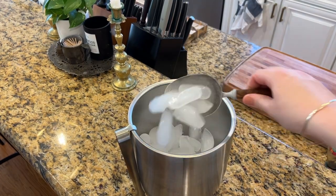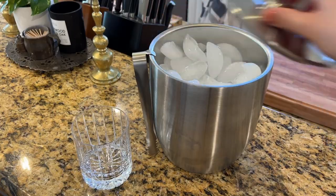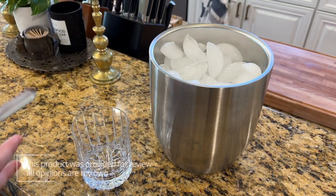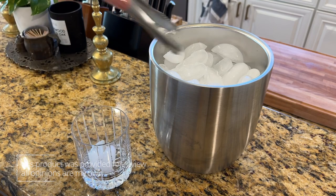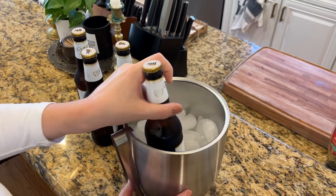The ice bucket is double insulated so it'll never sweat and get condensation all over your furniture. Obviously it's great to hold ice that you can use at a drink station or on a bar cart, but it can hold drinks too.